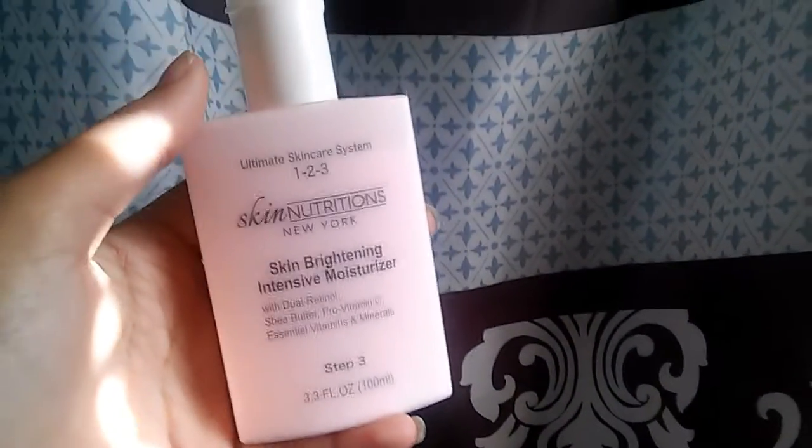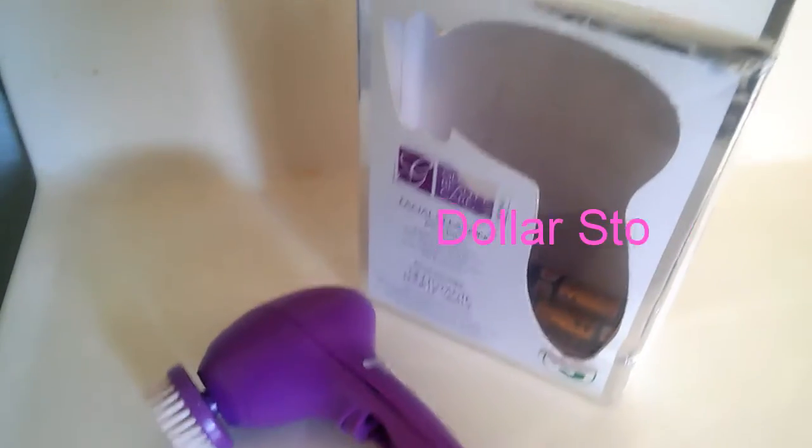Yeah, this keeps my skin glowing and it's so soft, and I love it, even though it smells like rubber.